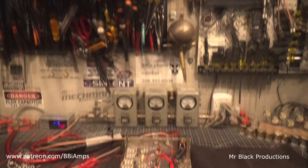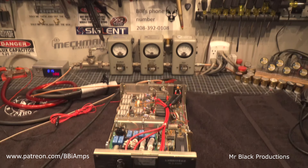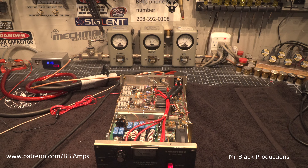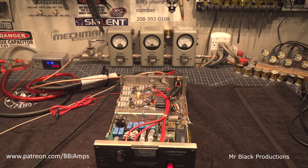We're going to go to 80 meters. That's 700 watts with about 100 watts worth of drive.